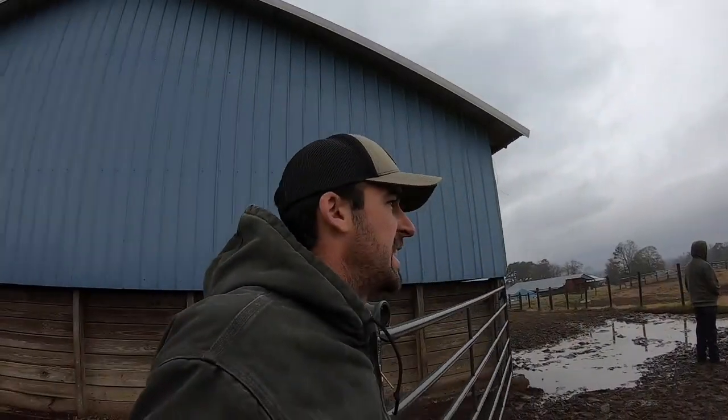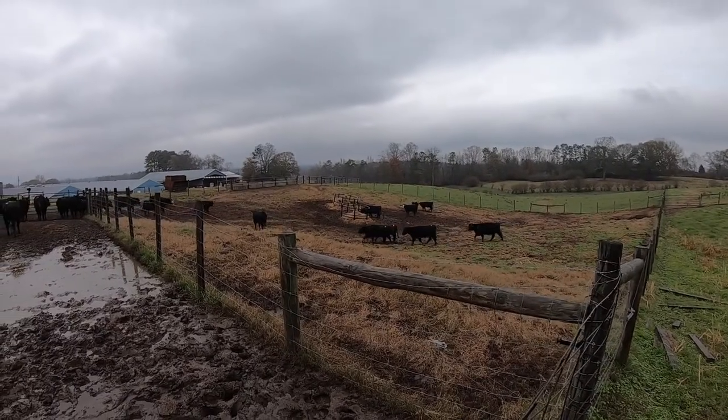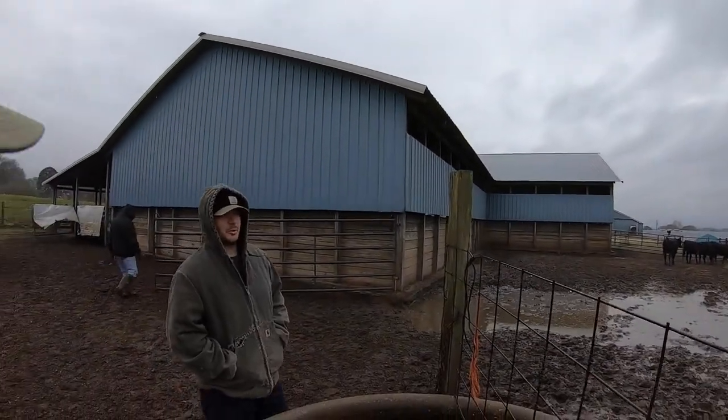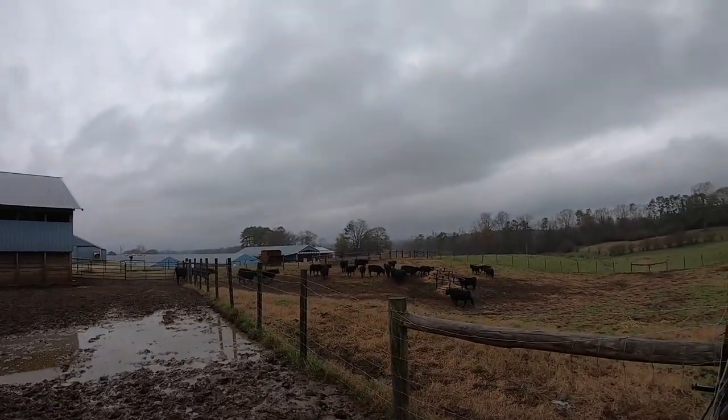Four more heifers are bred. We're going to turn everything back out. We've got our list ready to breed this afternoon. How many do we have for this afternoon? Seven? We bred eight this morning, so that makes 15. I imagine we'll breed seven this evening, and for tomorrow morning probably about that again, if not more. Y'all see Eric's white-faced one out there — she's waiting on the bull.